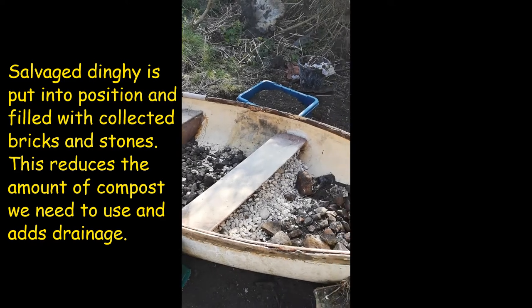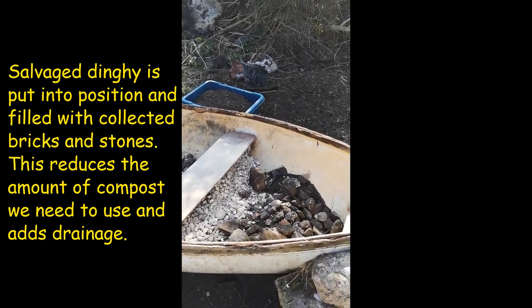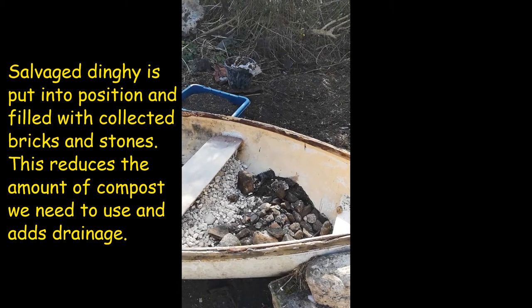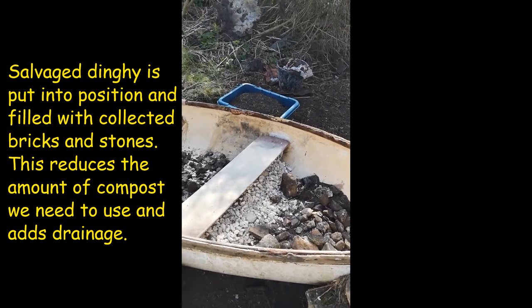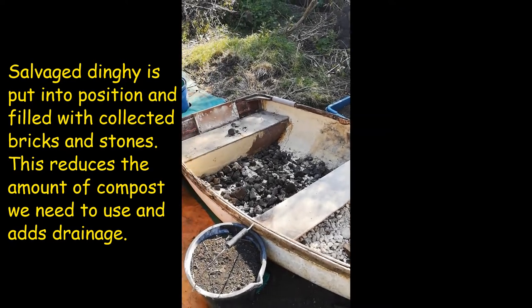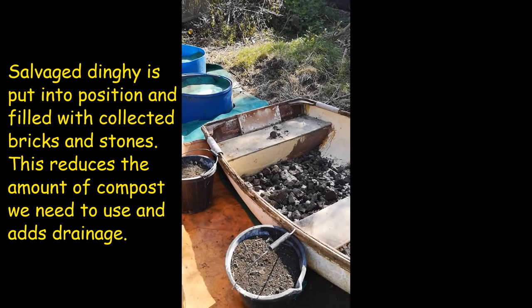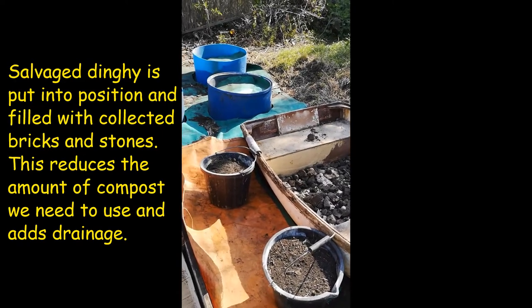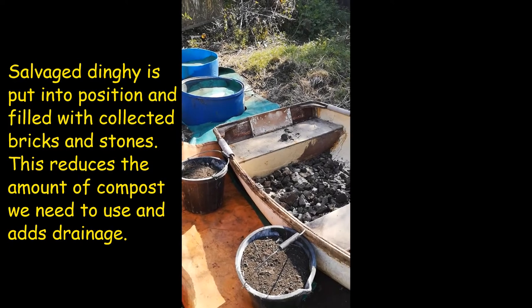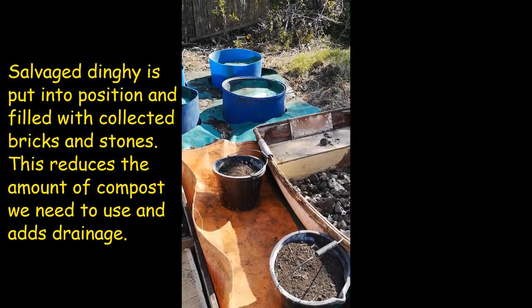We're going to do a no-dig principle with this as well, so we'll put in a layer of card, some of the manure, some newspaper, and then a top layer and plant into that. This is very minimal — I know there's a lot more to no-dig but we don't have the resources, so we're doing this absolute minimal, which is all part of the challenge, and we're really hoping we get some results.